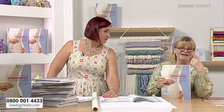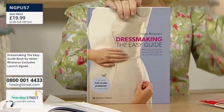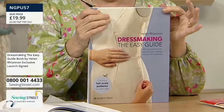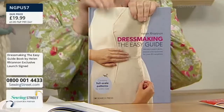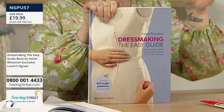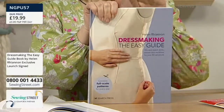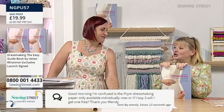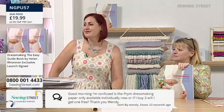Big announcement: we've had a word with Search Press — we've got 200 more. So for those of you who've missed out, don't worry. We've managed to get 200 more at £19.99. We've sold out completely of all the others, so do get them checked out.